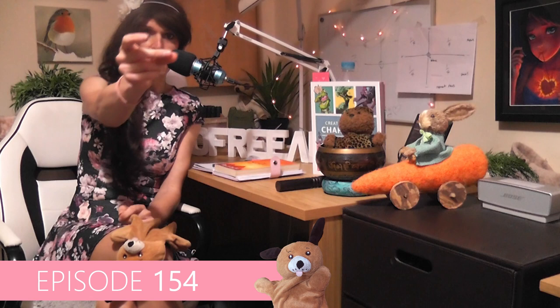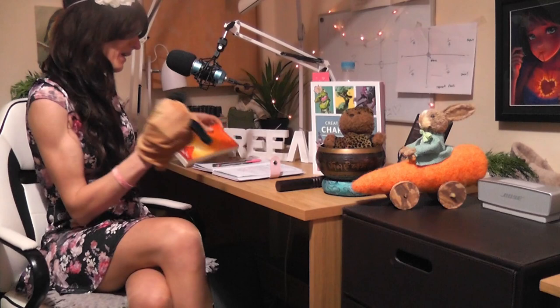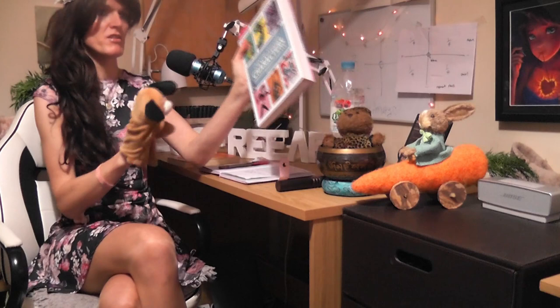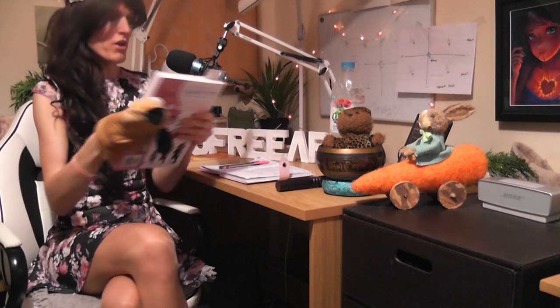Hello, this is Sophie Dawson from sophiedawson.com and this is episode 154 of the Sophie Art Podcast, which is a little podcast about art with my little co-host Dennis. This one is about gesture — we're going to be looking at an article from the book 'Creating Stylized Characters' by 3DTotal Publishing, called 'Gesture and Pose' by artist Ida Hem.